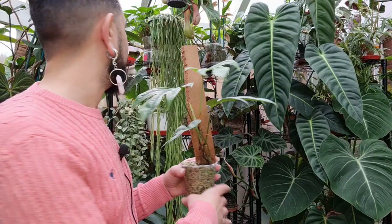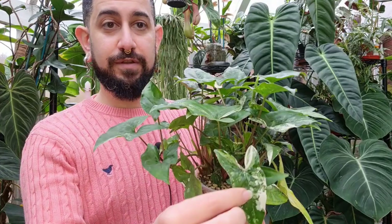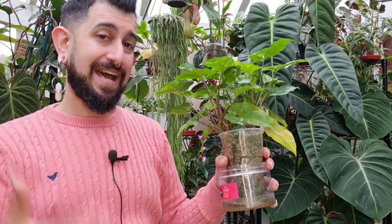The next one has some mealy bugs on it — so this is definitely going to get treated. These are propagations of the Syngonium albo. I've got some green cuttings and some variegated cuttings in here in LECA, seeing how it goes. I've now got a water reservoir at the bottom in a self-watering setup. It seems to be doing quite well, though it's got more mealy bugs — I think it might be because it's close to something else that has a lot of mealy bugs on it.